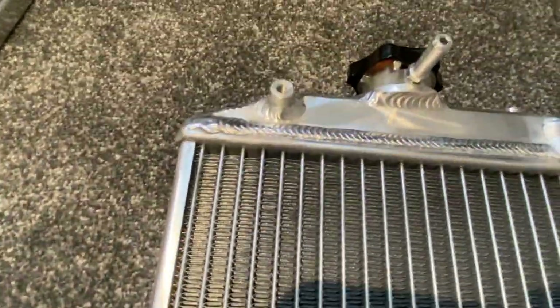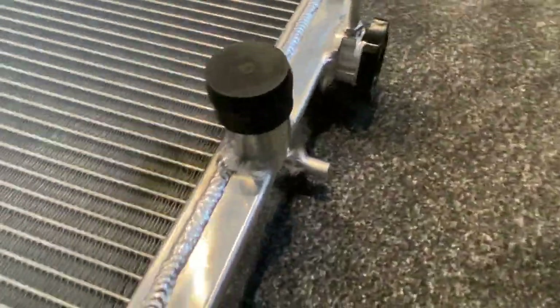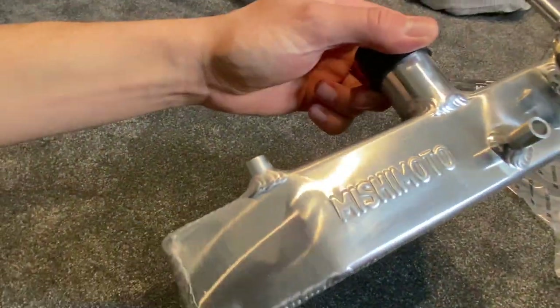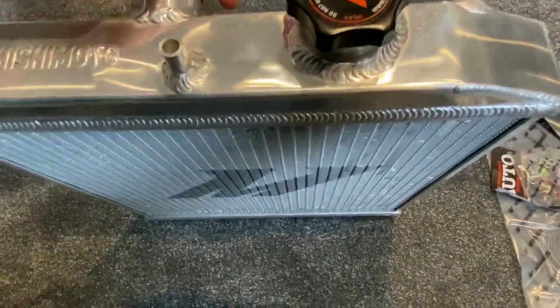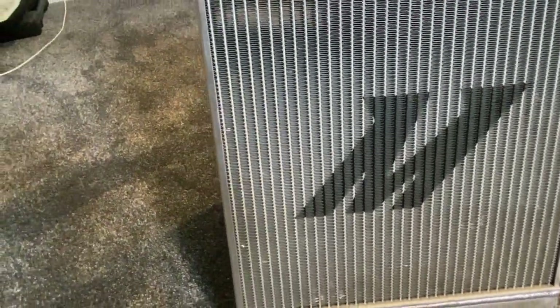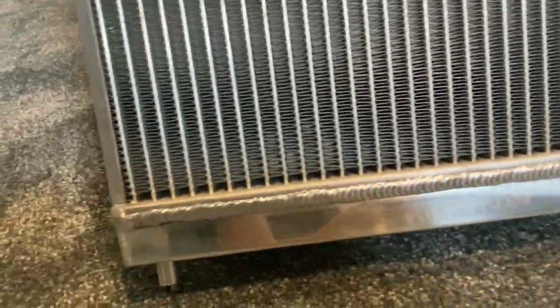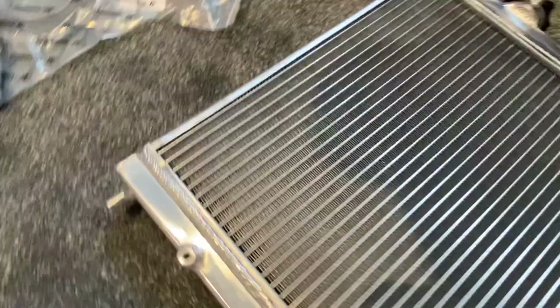It actually looks decent quality. Mishimoto — and the bonus part of all this — lifetime warranty, you can't really argue with that. It looks like there's a small little dent in there, but other than that all the welds look good. It actually looks nice, same with underneath.